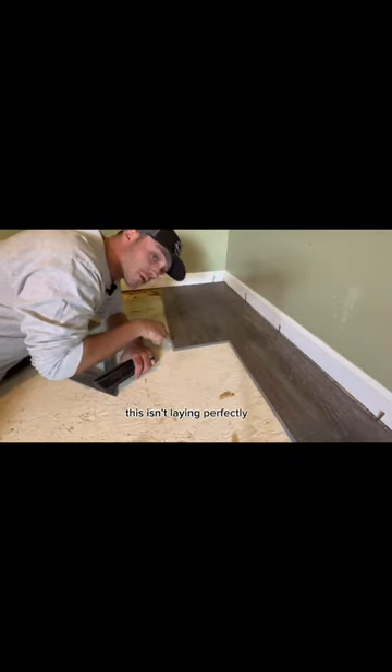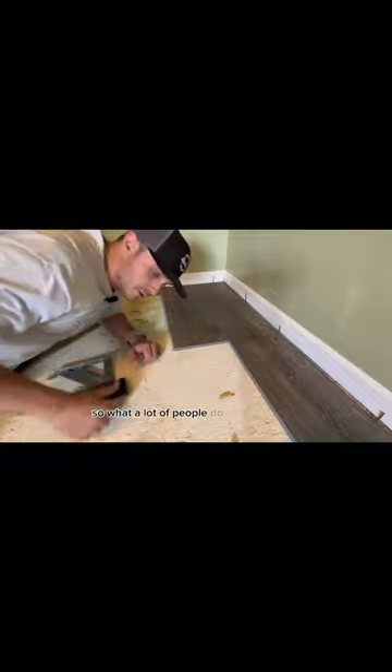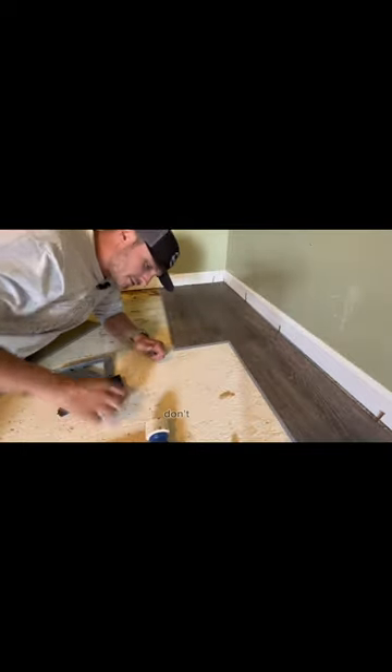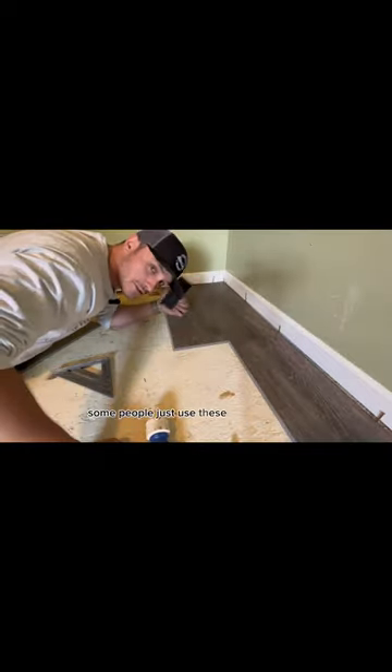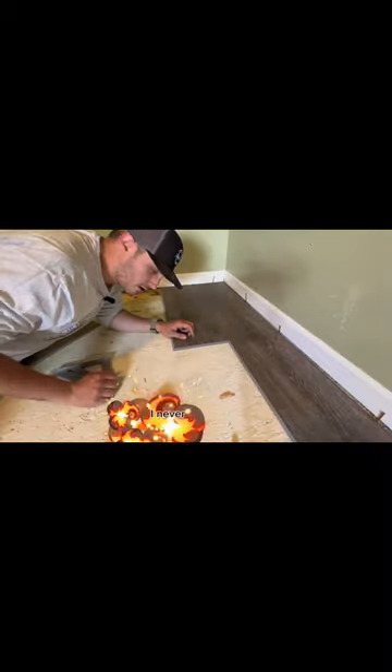You might be able to see that this isn't laying perfectly flat — that's because it's not fully into the joint. So what a lot of people do is they tap it in. Don't do that. Some people use tapping blocks and I actually hate these. I don't ever use them.